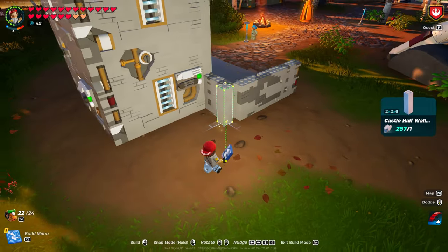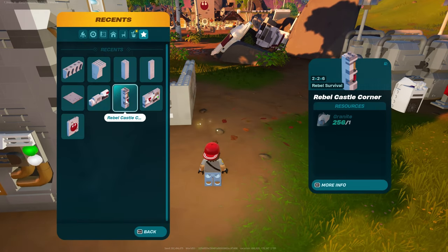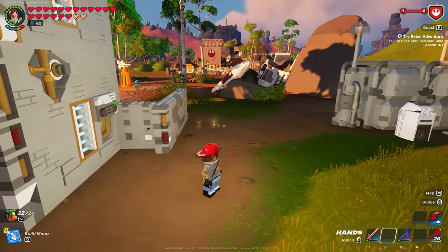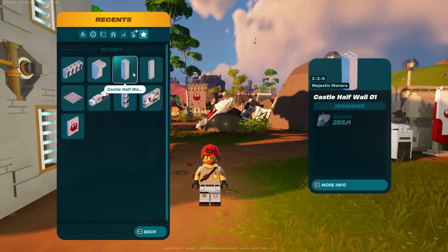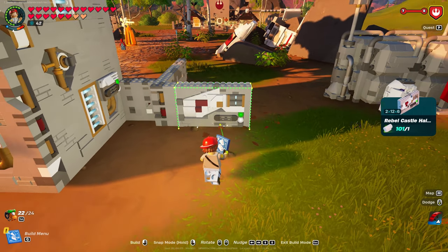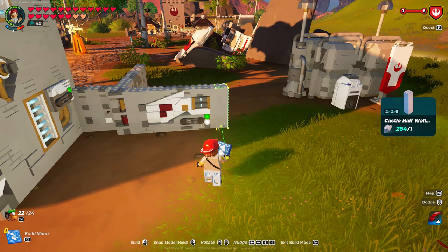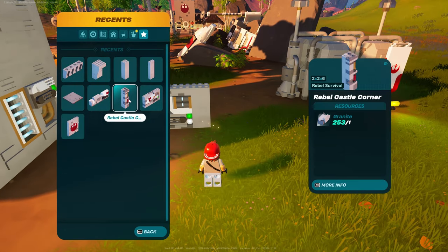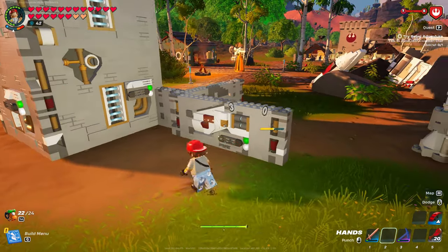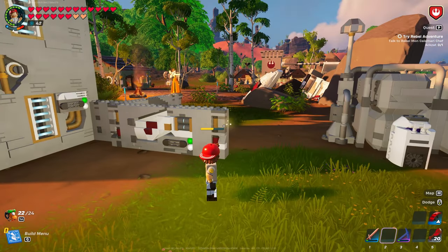Now come into castle half wall — grab the half wall of that. Put that there. Then go back and grab the Rebel Corner, put one of those there. Then grab the plain one — I'm going to call that plain rather than castle. Then grab the 2x12x6, the Rebel Half Wall. Plain and then the Rebel. If you want to use more of the Rebel one you can — I was just trying to break it up a little bit so it wasn't looking as busy.